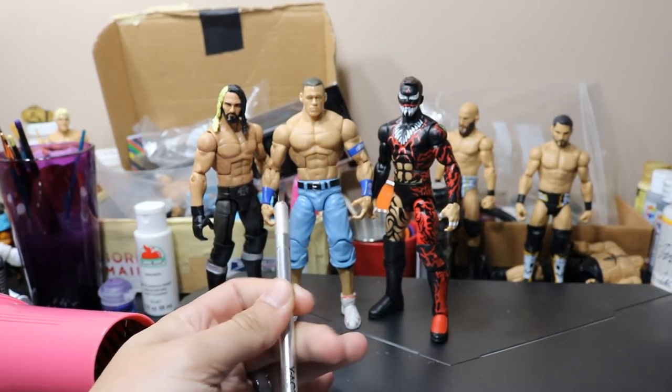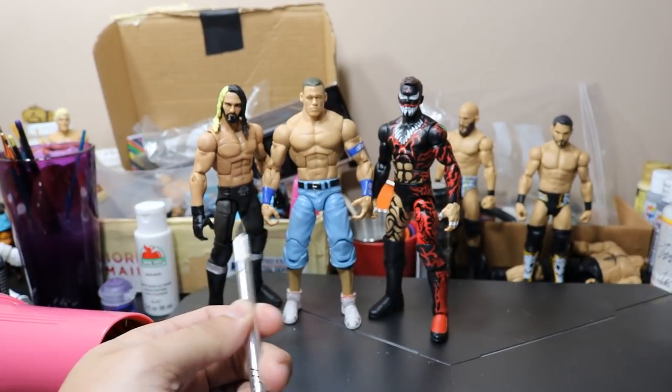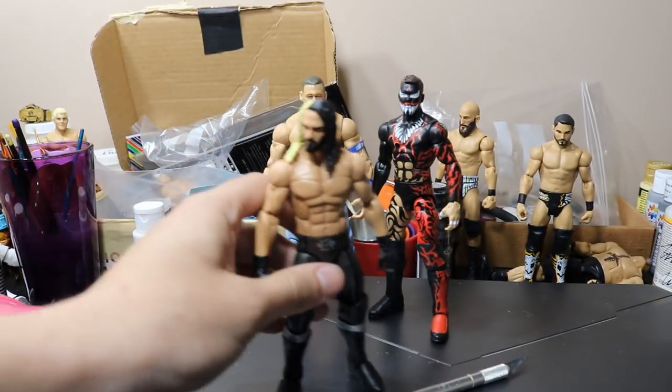I found the exacto knife. What we're going to do first is heat up the hand. We'll start with the Seth Rollins hand because it's very easy — we're not going to require any cutting. So we're going to go to the bathroom real quick.